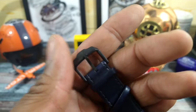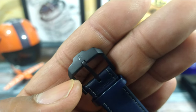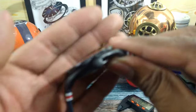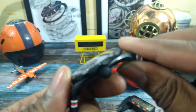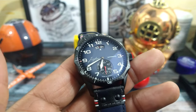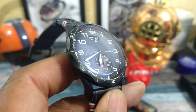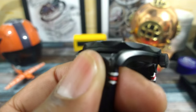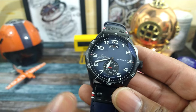You get a pin buckle and it has the logo there too. See that star? It's kind of like an exploding bomb — it's also on the crown. It's an excellently knurled crown. Push-pull, 100 meters of water resistance on this one. Anti-reflective coating on both sides of this crystal — both sides. That's pretty good too.